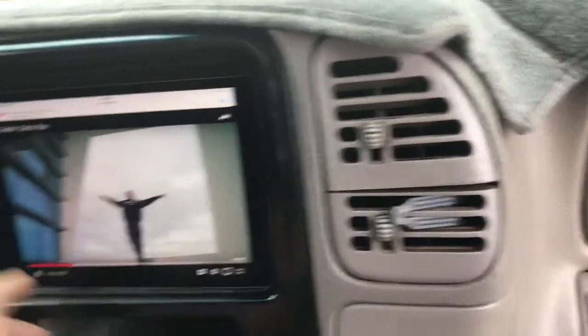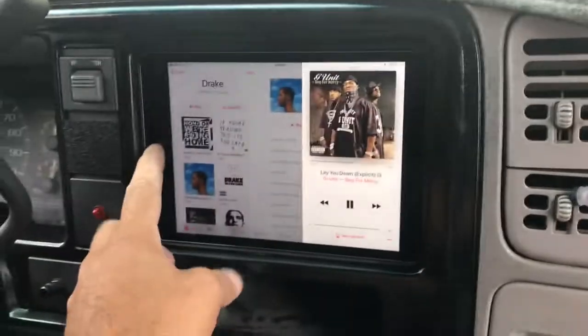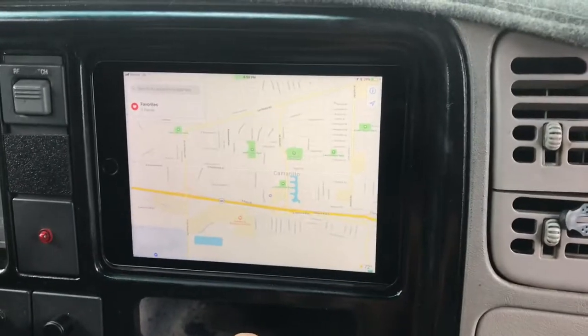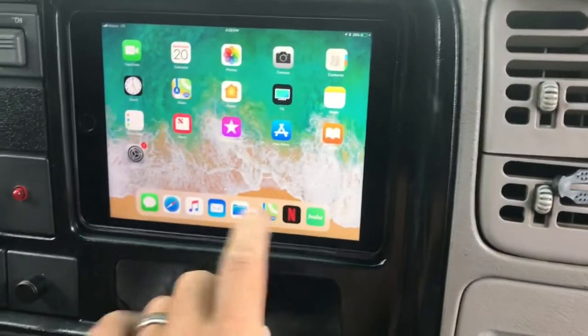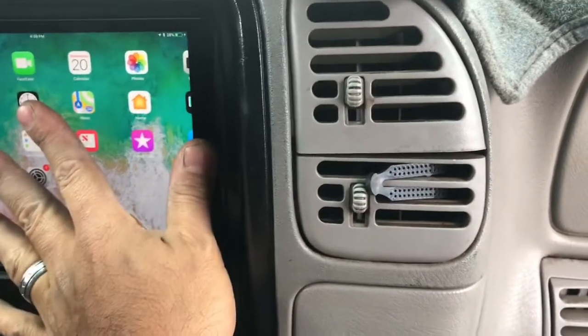I'm gonna exit out real quick and then of course let me just play some music in the background. And you could also do your maps — whatever you got you can use, you know, Waze or whatever. If you don't like Maps there's Waze. This thing's pretty legit. Oh, I didn't show you the radio yet, did I?